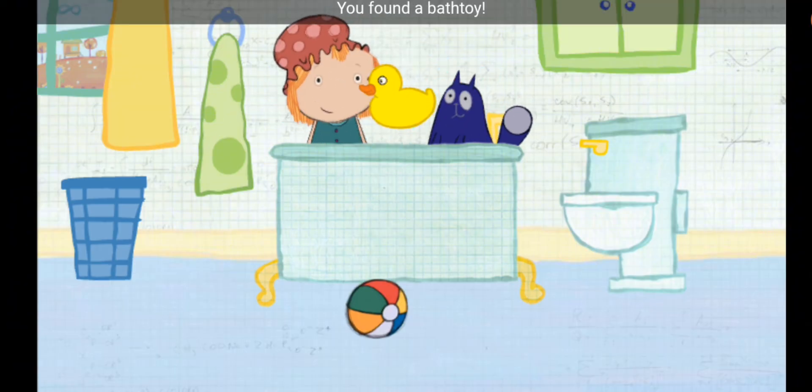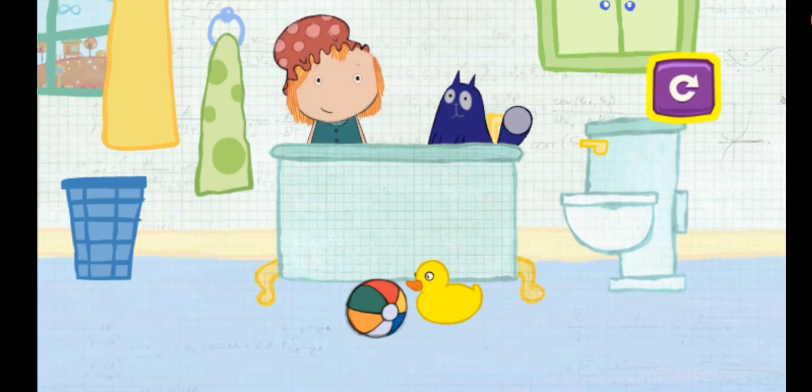You found a bath toy! To play again, tap here.